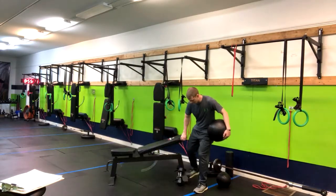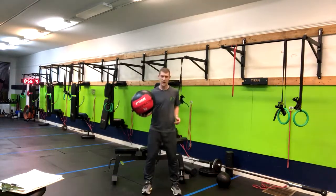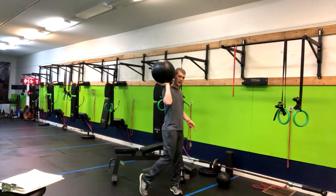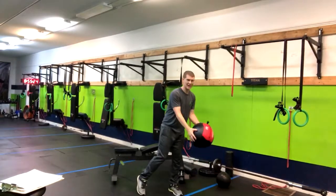What we're going to do is grab a lighter med ball. From here, soft knees. And if you look at my feet — if I'm throwing to my left, I want to pivot that back foot slightly and then chuck it down and catch it.